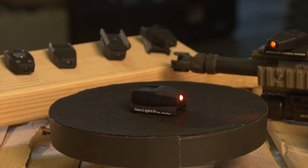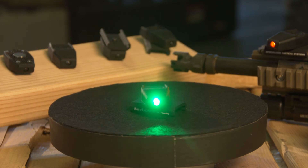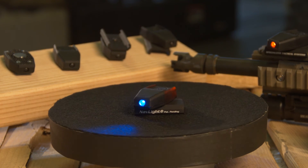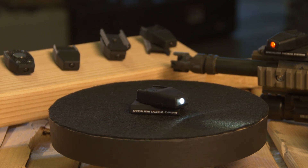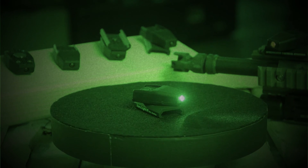NavLight's colors include Red, for not affecting your night vision. Green, which helps save your eyes the strain of adjusting from the night vision green spectrum to the light from NavLight. Blue, which is perfect for medics approaching patients while scanning for blood. White, which is best served for general use and SSE. IR, which can be used for strobing beacons and markers, or for added light while running night vision.